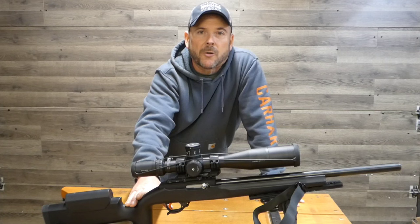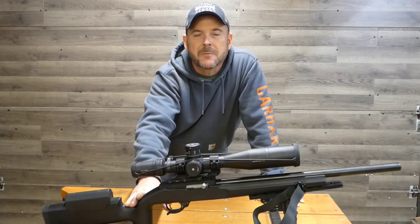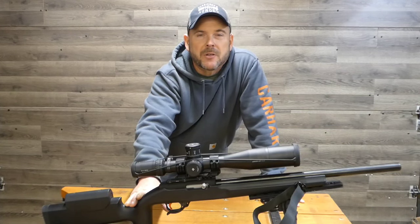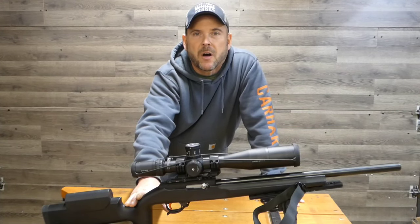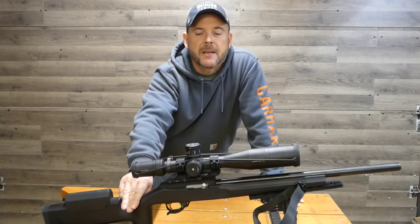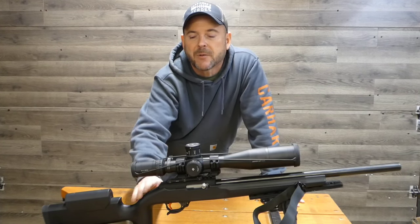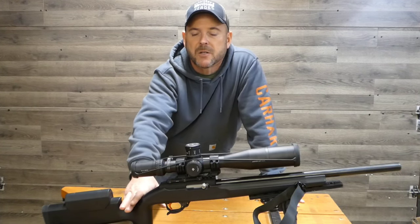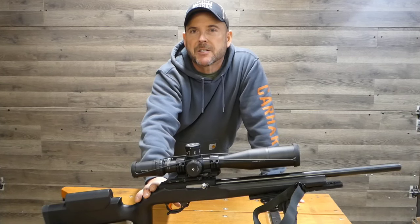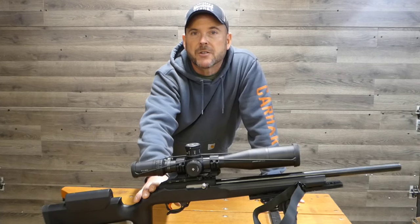We're going to be using Long Range Match ammo today for all three rifles. It seems to be the ammunition that shoots the best out of all three of them. I have a couple of the rifles lot-tested, but I don't think it would be fair to use — I don't have this one lot-tested. So I chose an ammunition that's going to shoot well in all three of them. Let's get right to the shooting.